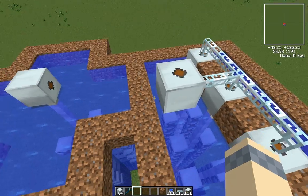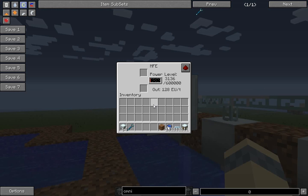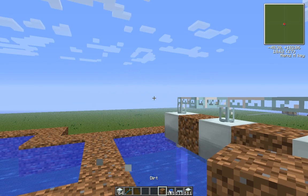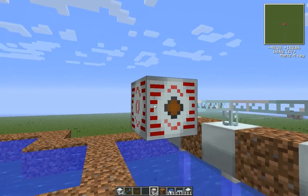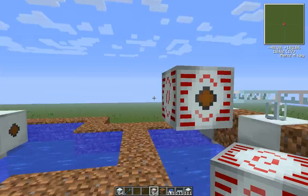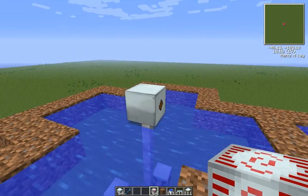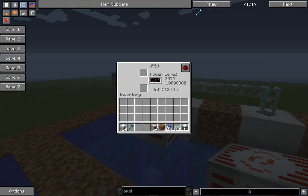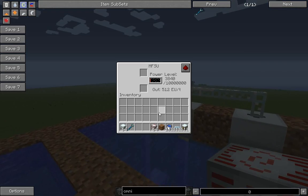Now, these ones are slowly sending their power into this here, which could probably be an MFE — either way, it could be fine. This one is only at almost 2,000. This one's already past 2,000 — 3,000.